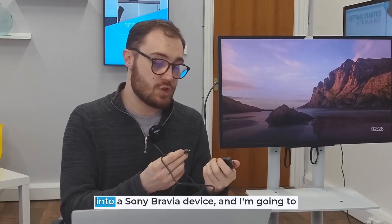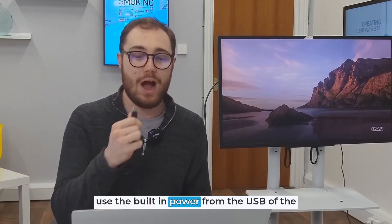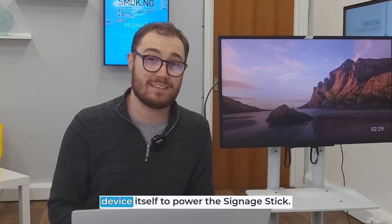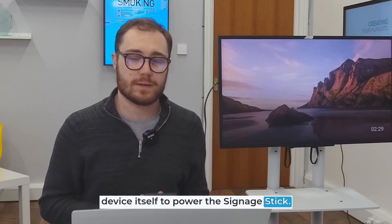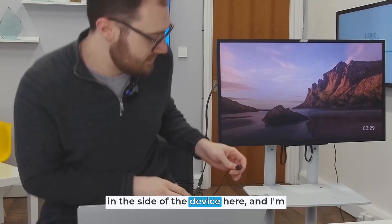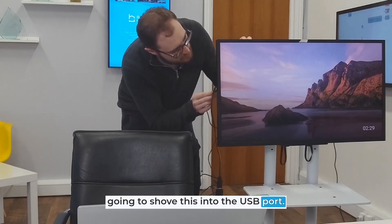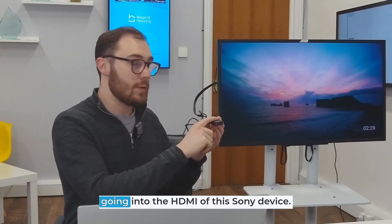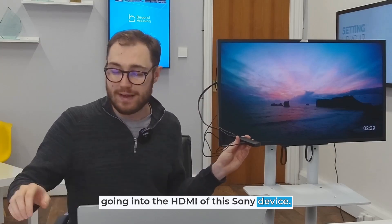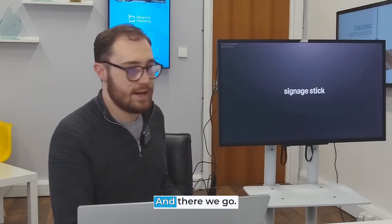Today I'm going to be plugging this into a Sony Bravia device and I'm going to use the built-in power from the USB of the device itself to power the signage stick. This is just an HDMI extender that I've got in the side of the device, and I'm going to plug this into the USB port up here. My signage stick is now powered and we are going into the HDMI of this Sony device. I'm now switching over to the HDMI channel and there we go.